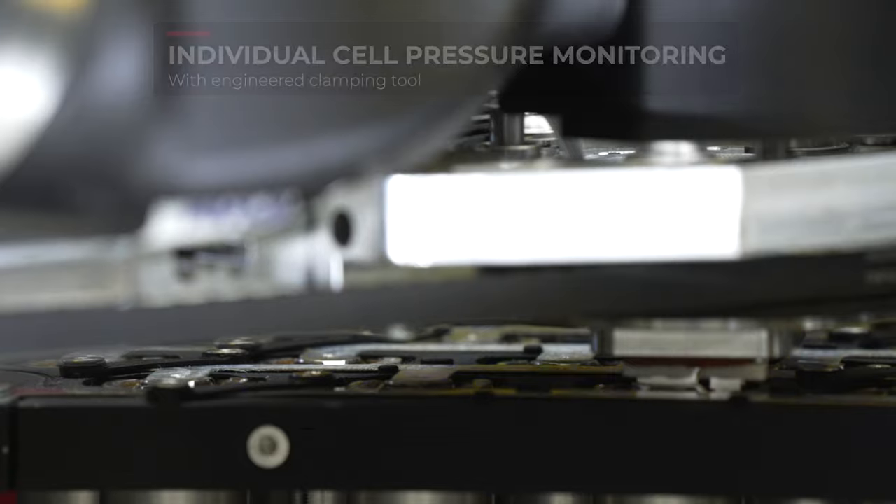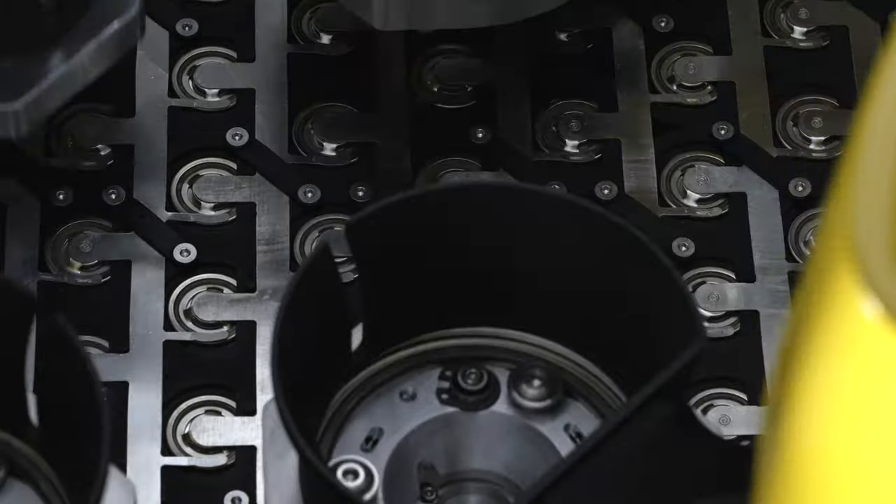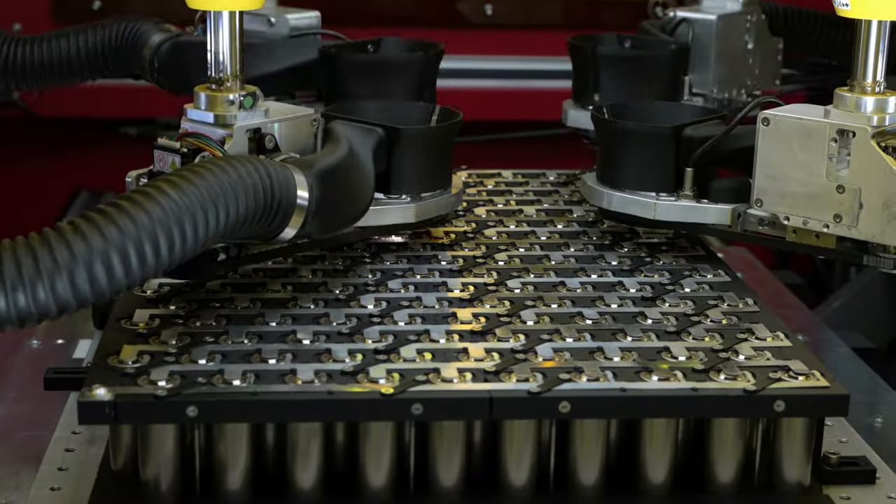There are two general approaches to clamping for battery welding. First, dynamic clamping, and second, clamping plates. A clamping plate can be used to apply pressure on all welding positions at once. This solution is fast but adjusting for deviation is more difficult. With dynamic clamping tools, like we have here in this battery laser welding machine, we apply pressure on each single cell. This allows additional components to be attached to the tooling to more easily accommodate cell-to-cell variation.